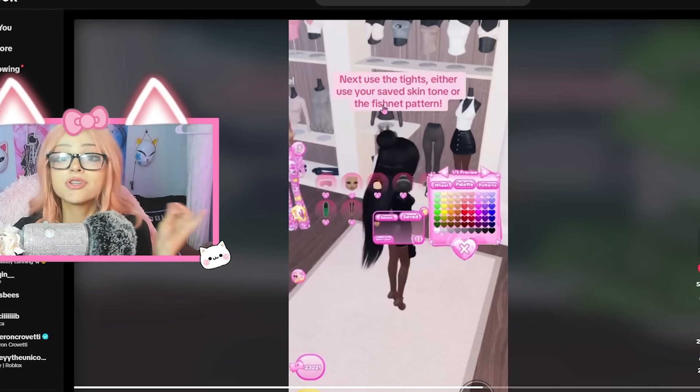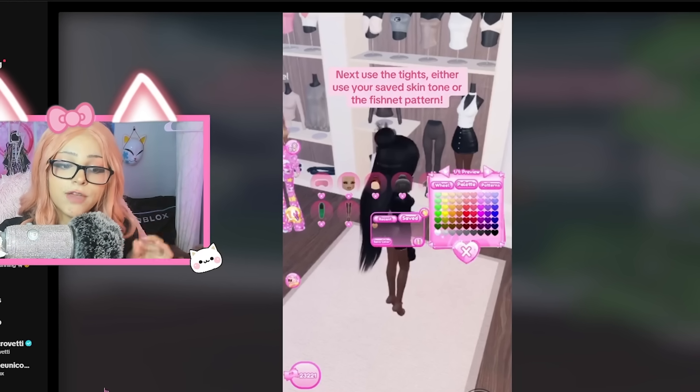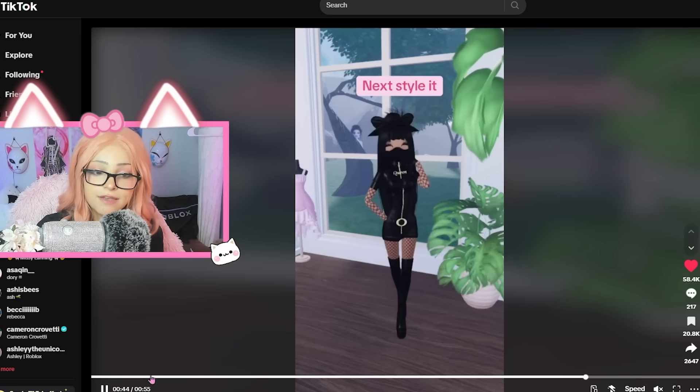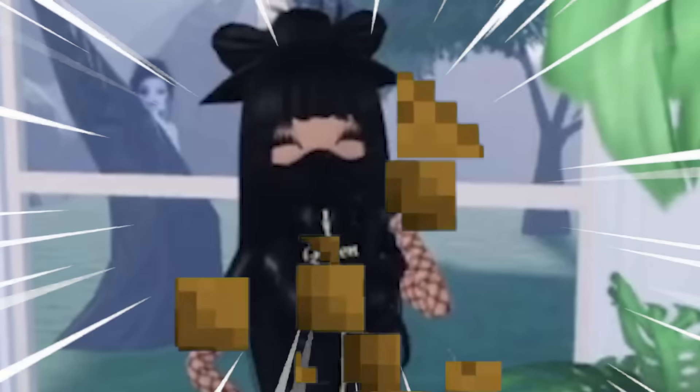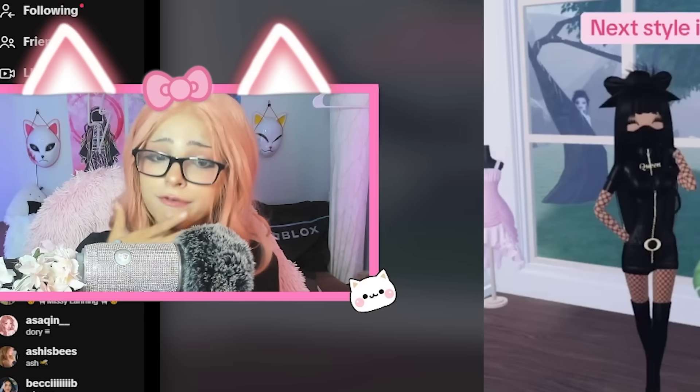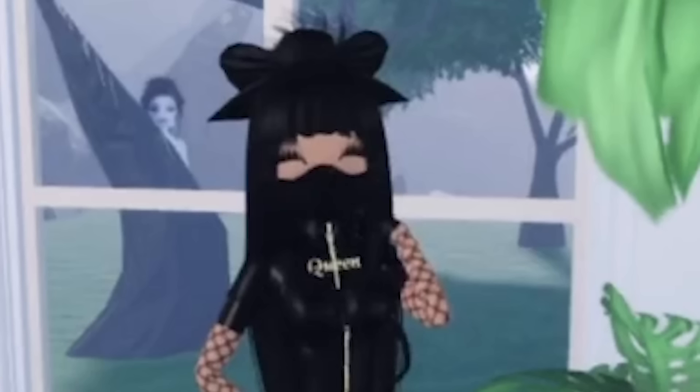Disclaimer: you probably have a bald spot. I don't want a bald spot. Next, use the tights and either use your saved skin tone or the fishnet pattern. She's using the fishnet and then you can do sleeves. And then she cooked and then she ate. So I actually expected something to cover the face, but instead she just layers some lashes on.